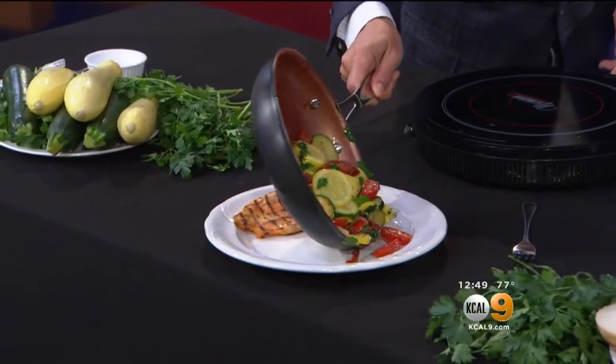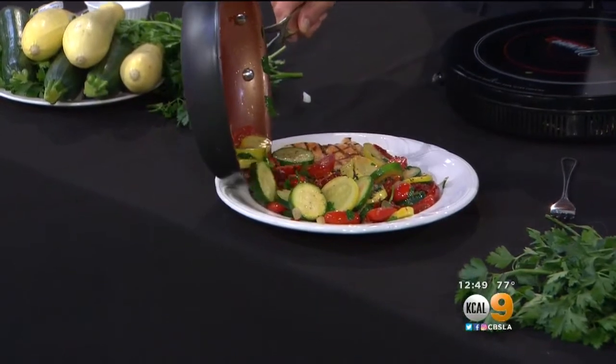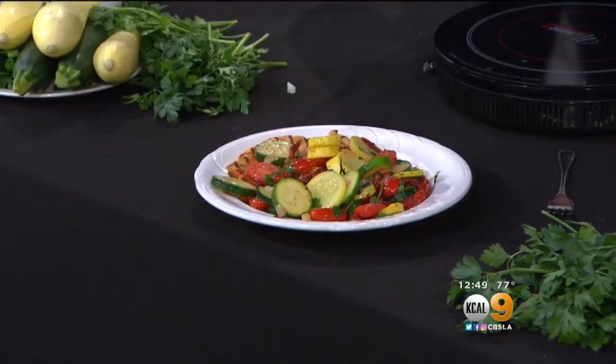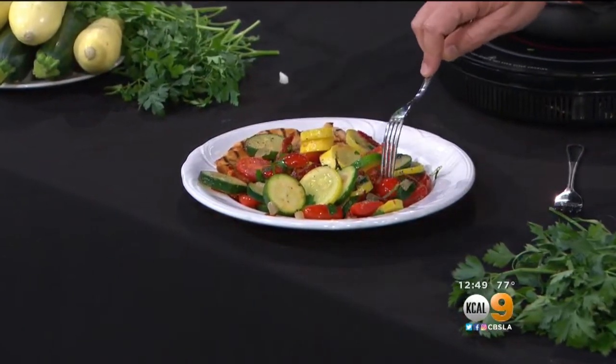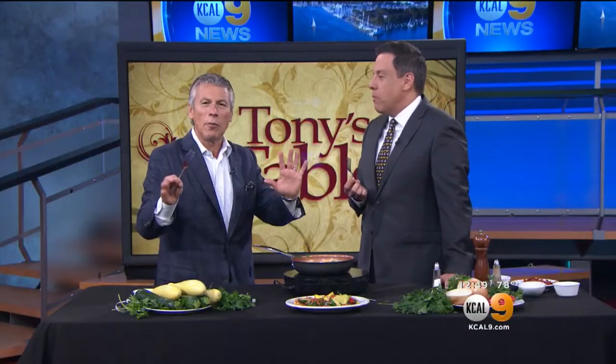That is such a great side dish right there. Yes, it is. Right there with any protein alongside it — that's all you need. Are these tomatoes ready? Yeah, they are ready. I just like to heat up the tomatoes — I don't want to take all the juices out of it. They just get a little peeled. Sandy taught me that.